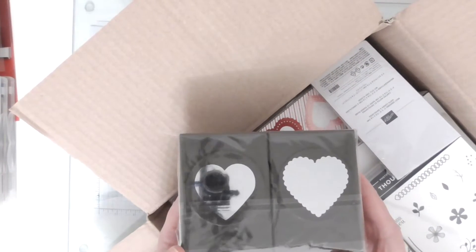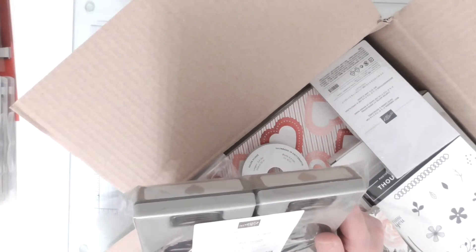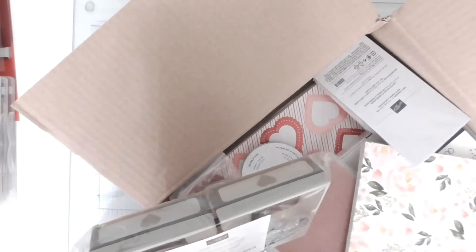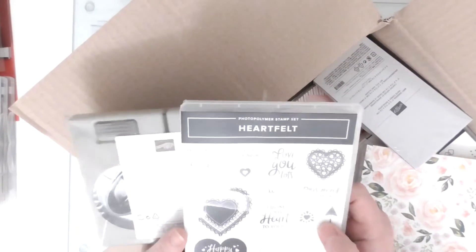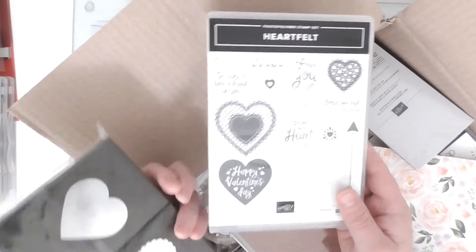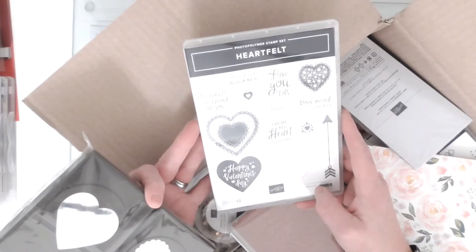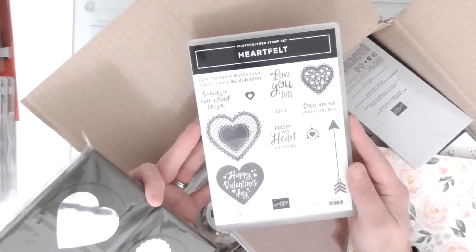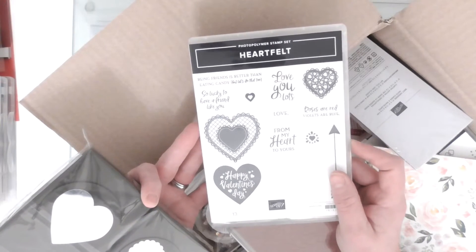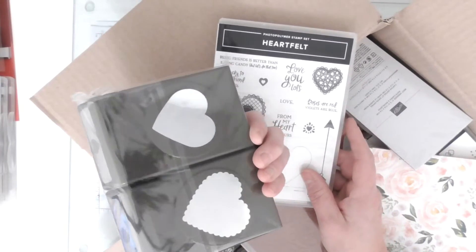I've got these - this is a heart duo punch set, and there's a stamp set to go with that. Let's see - there we go, I got the stamp set that goes with it. So these punches will punch out these heart shapes and I just thought it was lovely. Hearts and butterflies - they're your basics, your staple shapes that you're always going to use year in and year out, forever and ever. So those will stay in my collection forever.